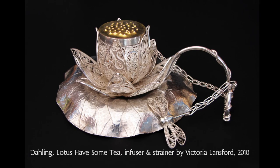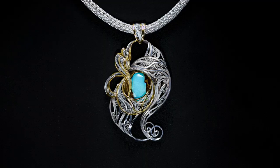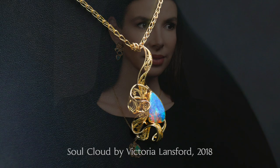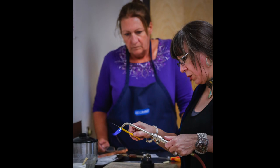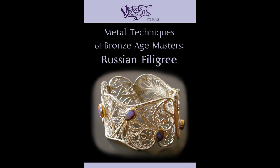Fortunately, I never let that stop me from making the work I loved. My own aesthetic and ambition pushed me to create things that hadn't been done with it before, to bring it into the late 20th and then the 21st century without compromising its delicacy, femininity, or integrity. I exhibited my work nationally, and filigree caught on. Throughout the 90s and into the early 2000s, I taught it to hundreds of students. In 2006, I released one of the earliest metalsmithing DVDs, and it was on this technique.